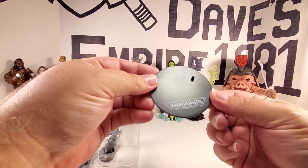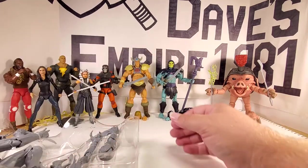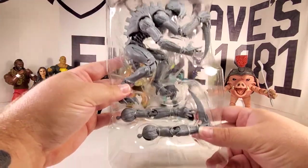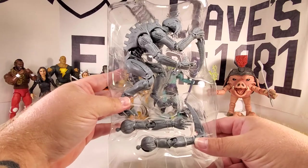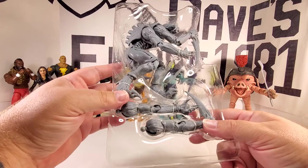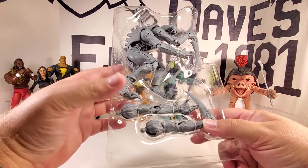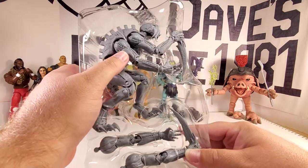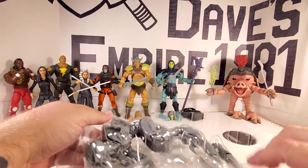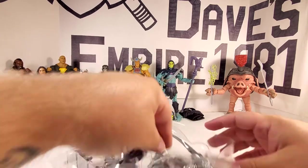Warhammer 40,000 on there — I'll probably tag it 40k, because isn't that the thing to do? This guy is heavy. I hope he stands on these joints, of which there are many. The right arms are attached in package; the two left arms are not. There are about 800 bajillion tabs holding this guy in.